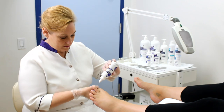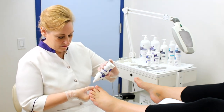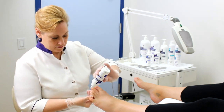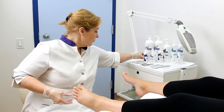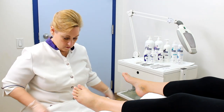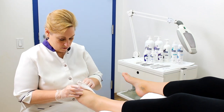Reapply Footlogic's cuticle softener as required. It is not necessary to rinse the foot, as the cuticle softener will continue to hydrate long after the service is complete. Gently wipe off any remaining skin debris with a towel, then repeat on the other foot.